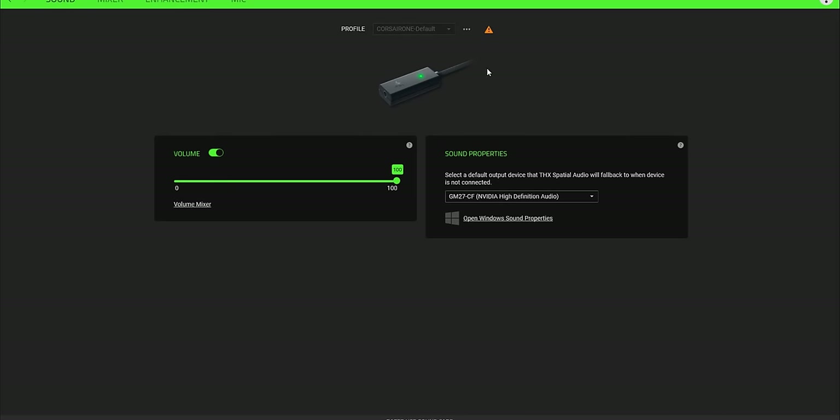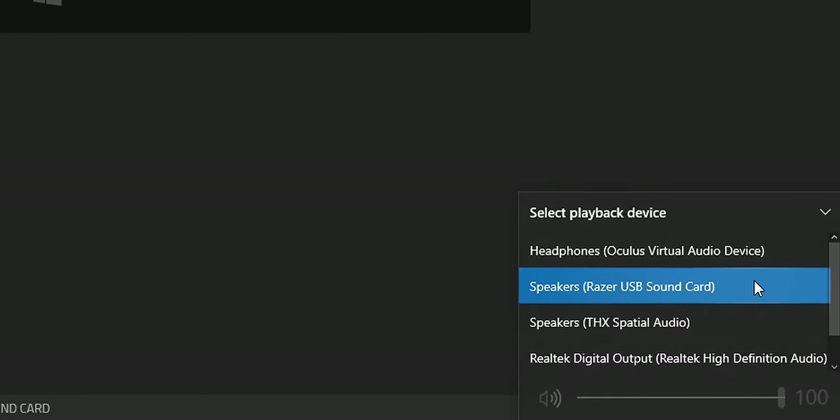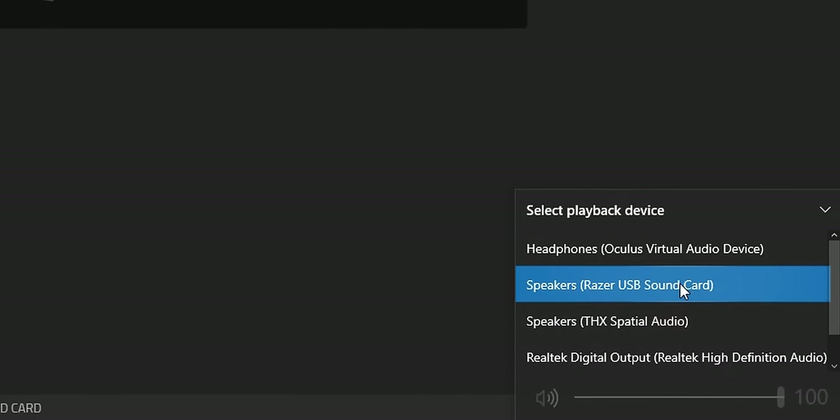Now that we're inside Razer Synapse, let's see what settings we have for the USB sound card. The first thing you'll notice is that it recommends selecting THX Spatial Audio as your default source instead of the USB sound card. I keep it on the Razer USB sound card when I want stereo and switch to Spatial Audio when I want that surround mode — that's kind of handy.